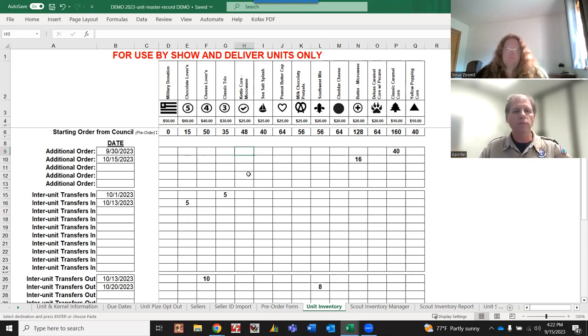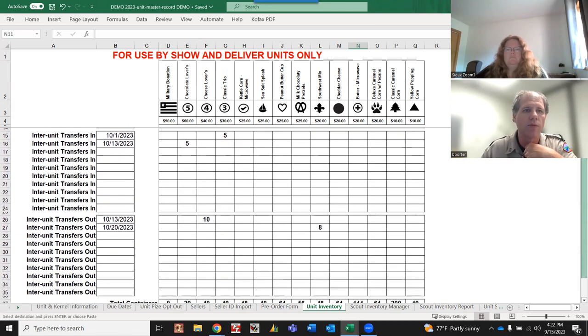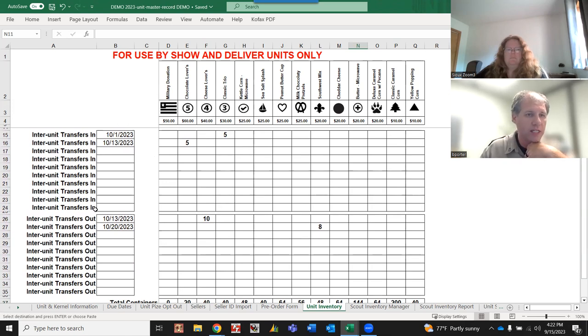If you go back to the council on September 30th and need five more cases of classic caramel, enter the date and the number of containers - this is not the number of cases. Five cases equals 40 containers, so put 40. If you go back on October 15th for two more cases of butter, that's 16 containers. Make sure you track that accordingly so it doesn't mess up your numbers all the way through.